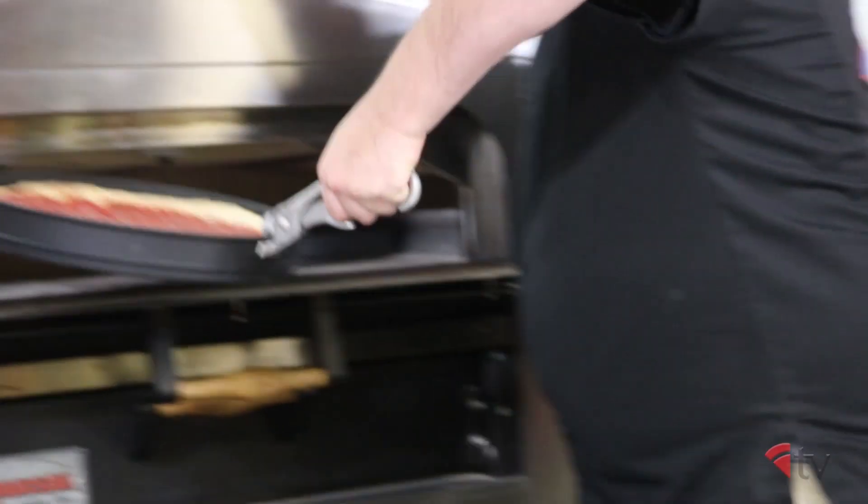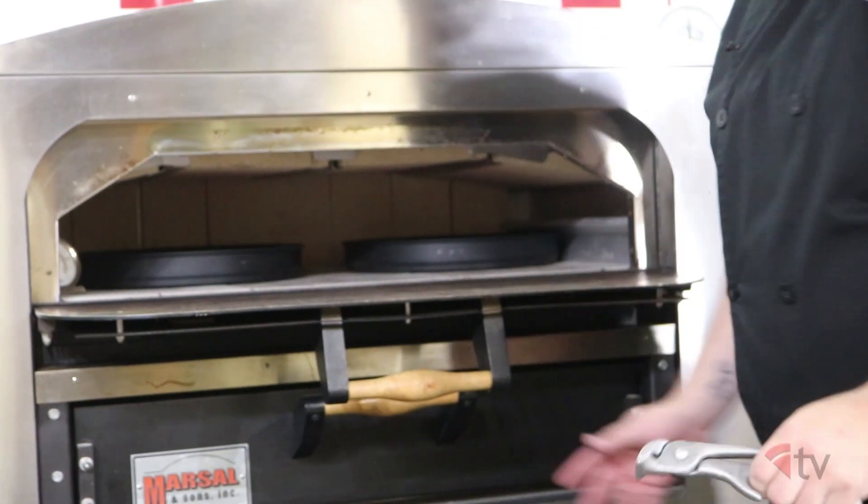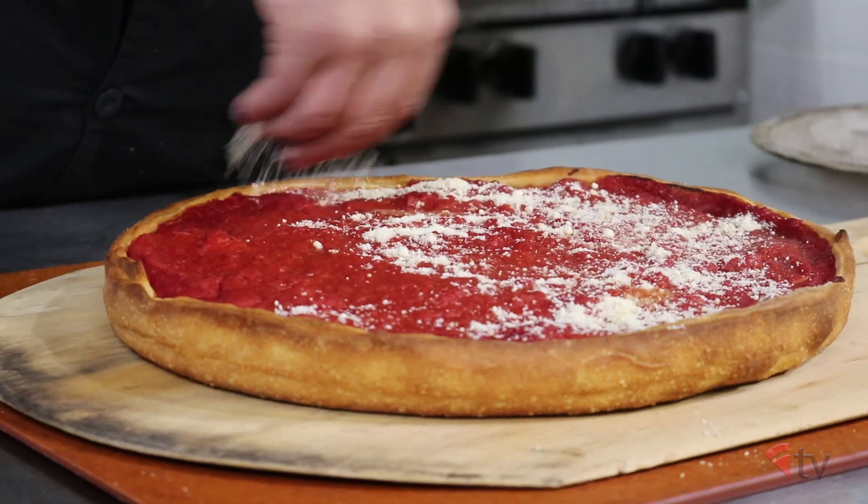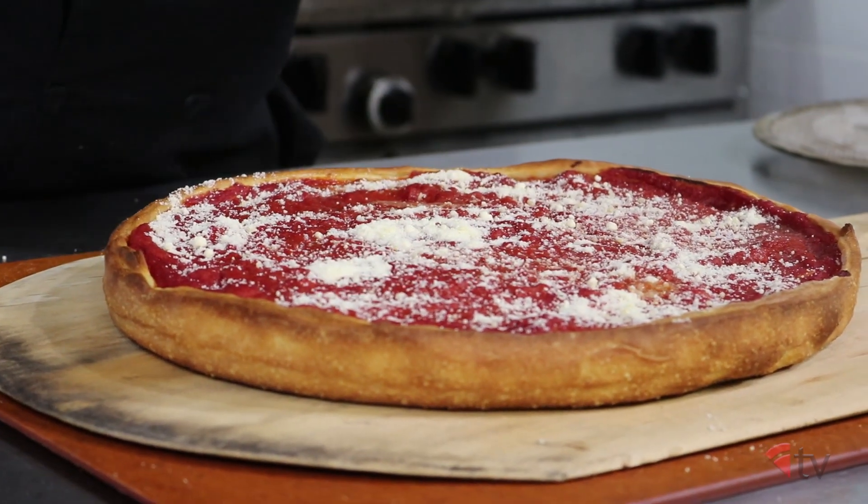Place it back in the oven at 475 degrees for about 15 to 20 minutes. After the pie is baked and your crust is golden brown and firm, remove it from the oven and top it with some grated parmesan cheese.